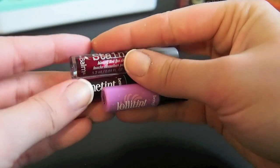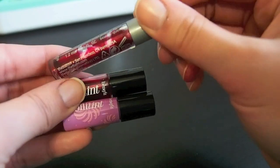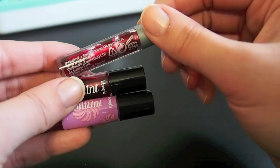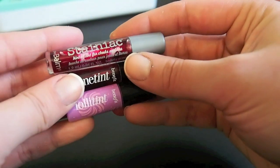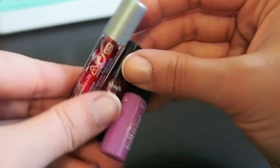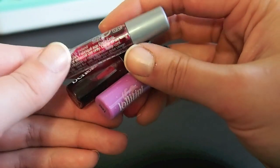Here I have three very similar products: the Benetint, the Lollatint, and the Balmstain. This one I've used a lot of — you can kind of see where it's breaking up. These are three kind of stains and I never reach for these kinds of products. I don't like them on my lips and I don't really like them on my cheeks either, so I'm going to get rid of all three of these.